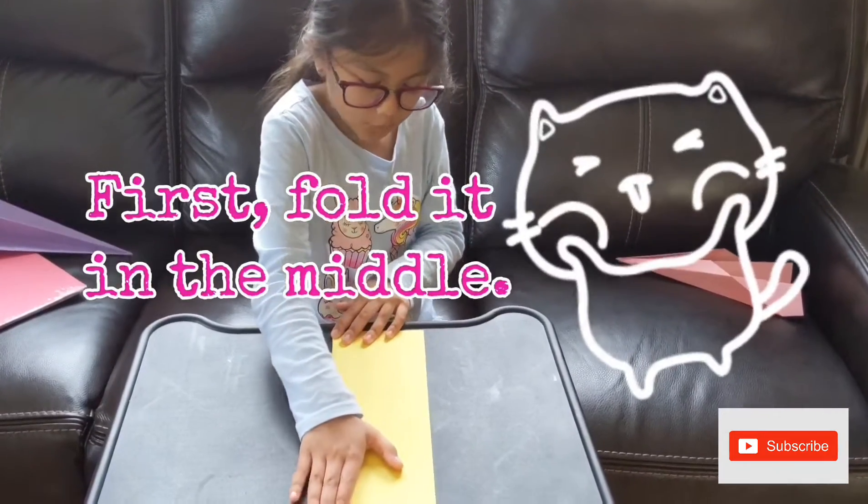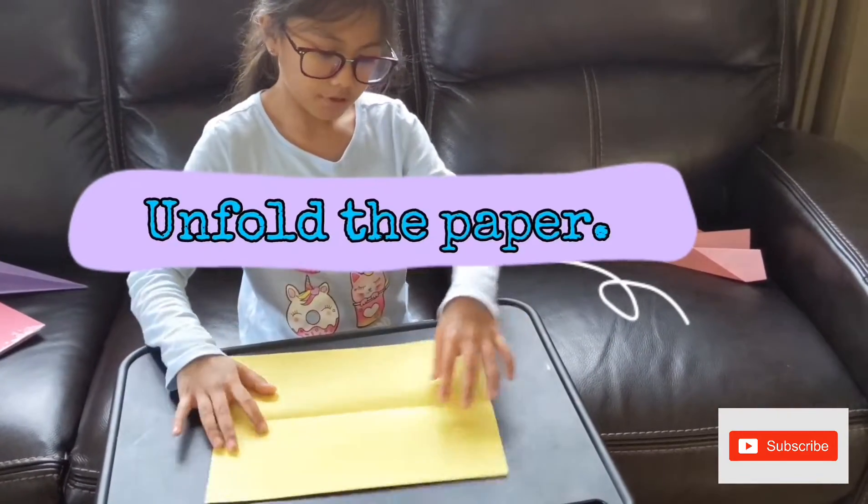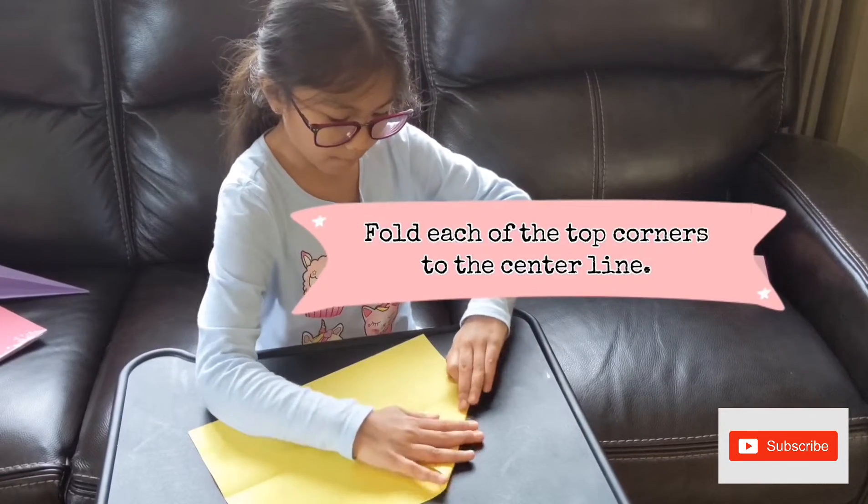First, you are supposed to fold it in the midst. Then, you open it back up. Then, you are supposed to fold two halves.